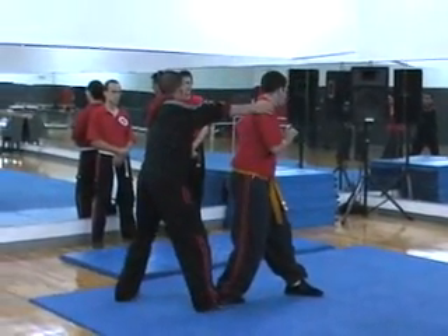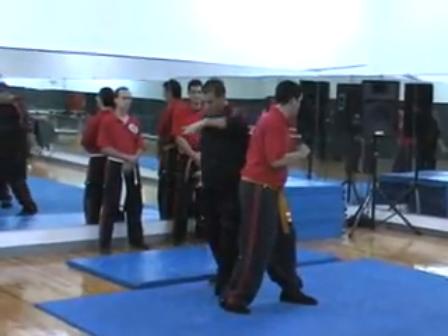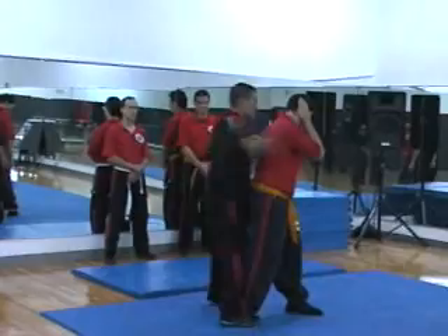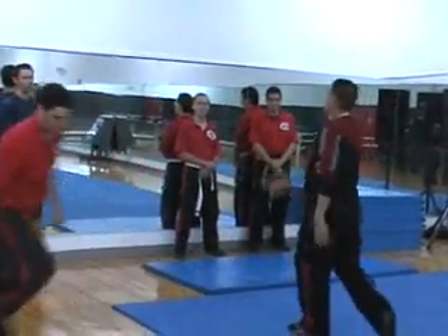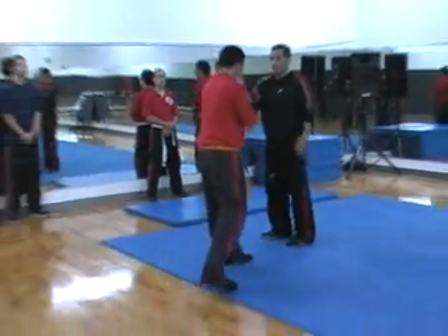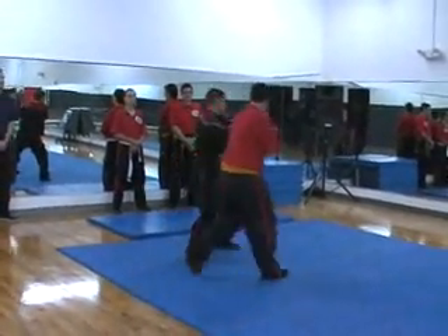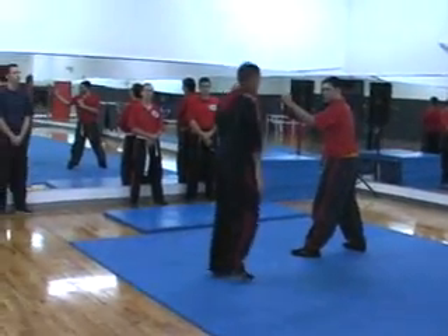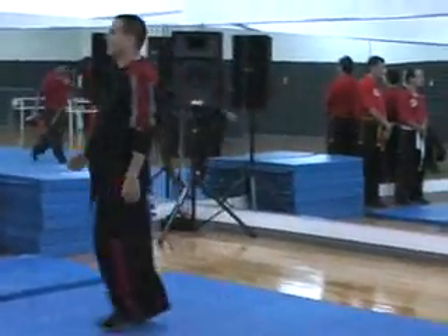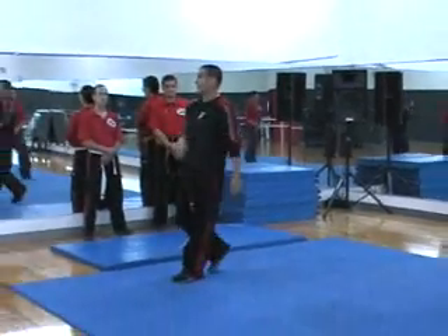Now, I can do this. Or I can do this. Put your hand beside me. Which one do you think is better? Put your hands on — to do this, or to do this?